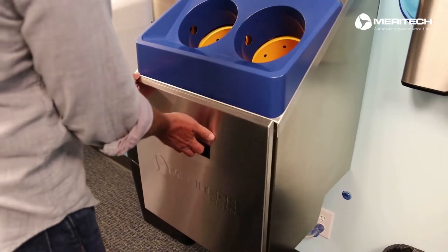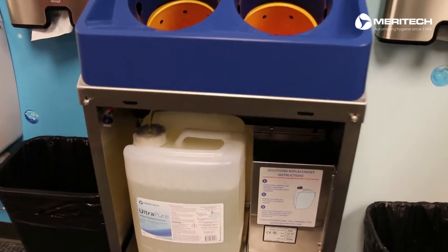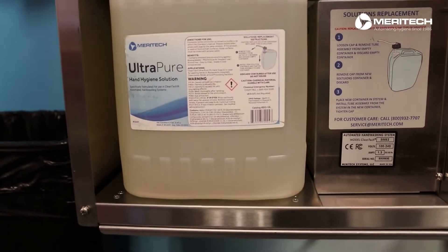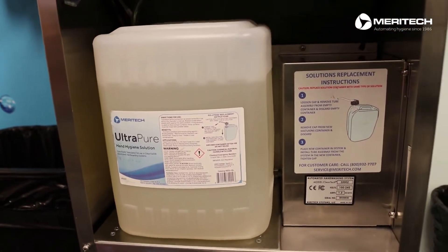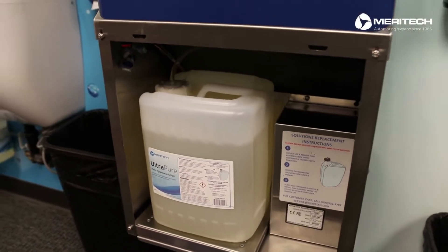Simply open the front cover of the unit to access the UltraPure solution. The 500EZ connects to one 2.5-gallon container of UltraPure which will last approximately 1,750 washes. The solution sits on a waste scale which connects to the indicator level on the display.